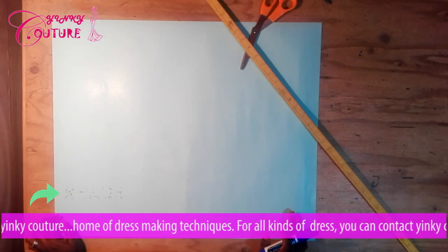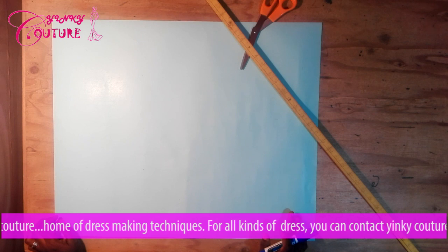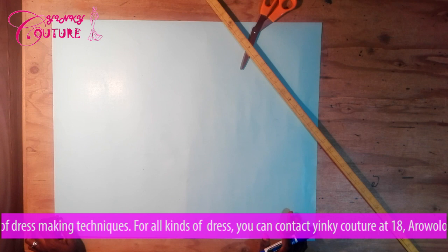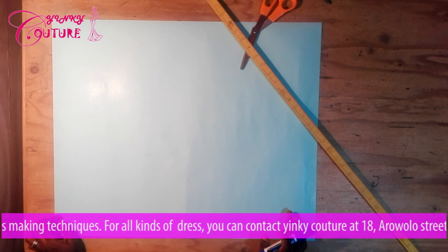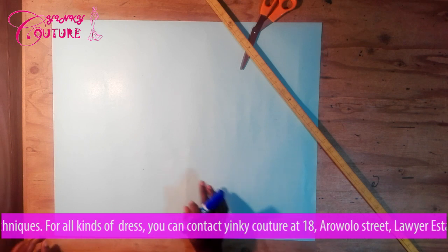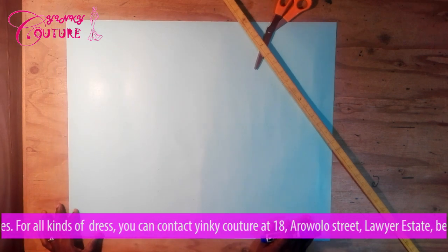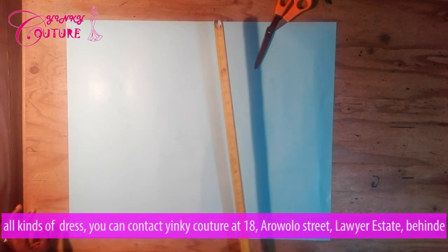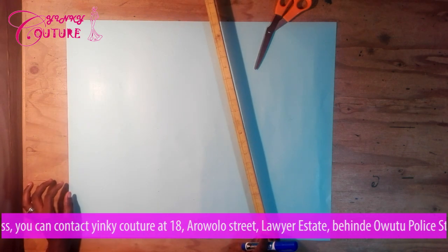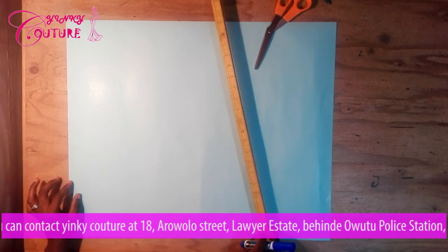The measurements I'll be needing are the shoulder measurement, the breast point, the bust, the under bust, the half length, and the full top length. Before we proceed, I would like to take the vertical measurements, which will be indicated with horizontal measurements.